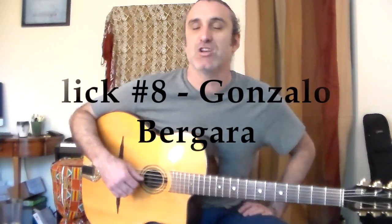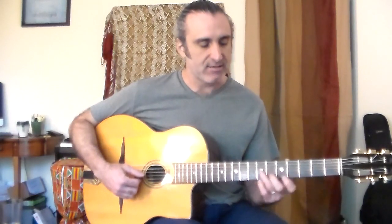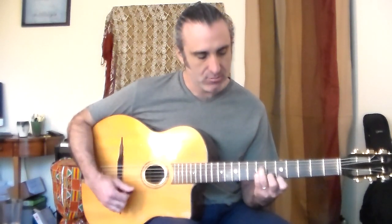This next one is from Gonzalo Borgara, and this one is over a minor chord. I'm going to do it down at the D minor. D minor chord — it's using the A chord but it's using the A minor shape.